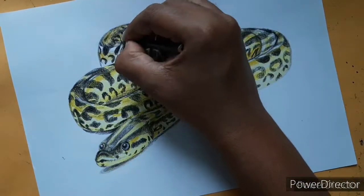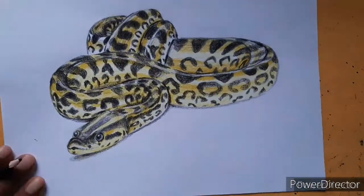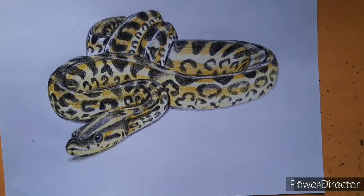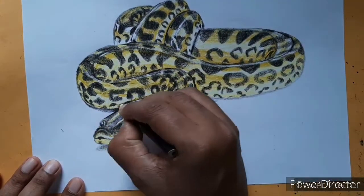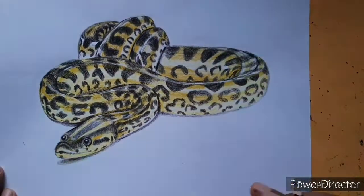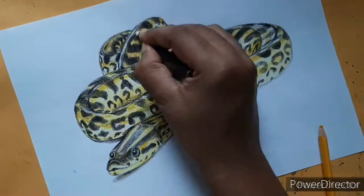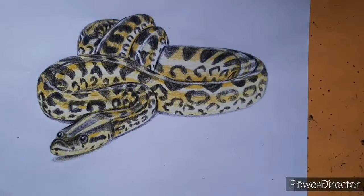We are almost finishing our painting of this yellow anaconda snake. I have also drawn some shadow below the anaconda's head and some of its body parts to give it a 3D look.